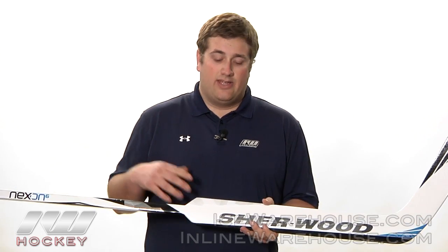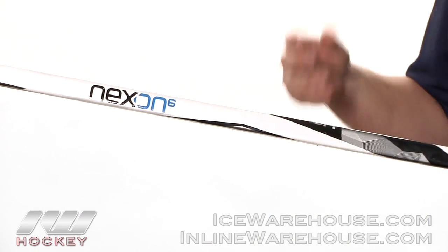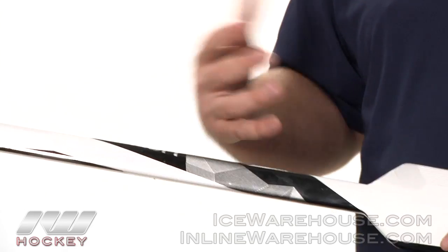Hey guys, this is Eric here at the warehouse and today we're going to check out the Sherwood Nexon N6 goalie stick. This is going to be the new stick line out of Sherwood's lineup, and starting out on the shaft here, they're going to be using their Pro Fit design in the shaft — basically they just redid their shaft dimensions to give you a nice comfortable fit and a little bit better feel with the stick.